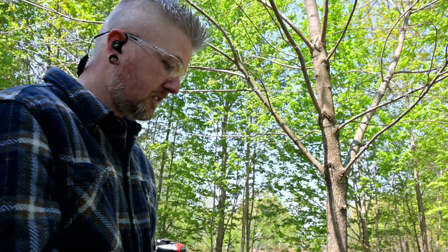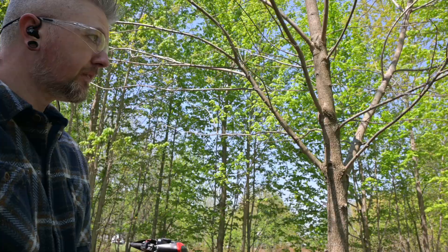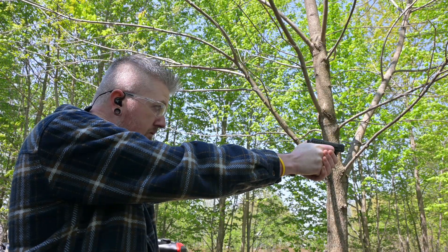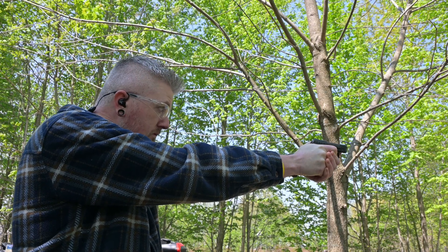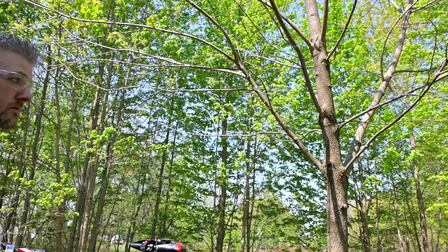First shot — we got a failure. That was a failure to load a new round. Round two — another failure. The Federal bulk stuff is clearly not ideal for this gun, 100% failure rate. Switching now to the CCI Mini Mags — four in the mag, one in the barrel — let's see if this does any better than the Federal.